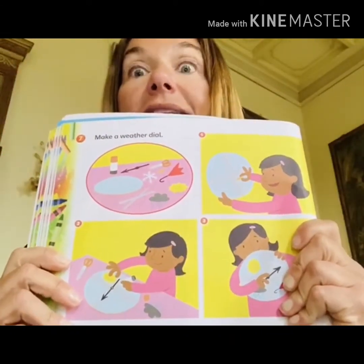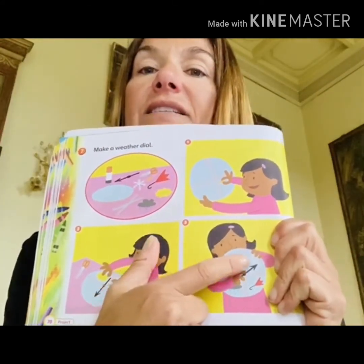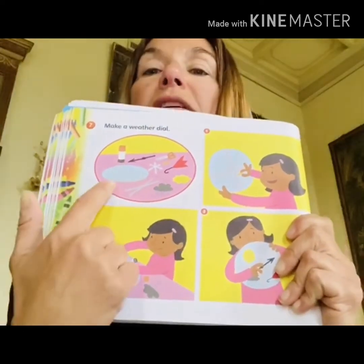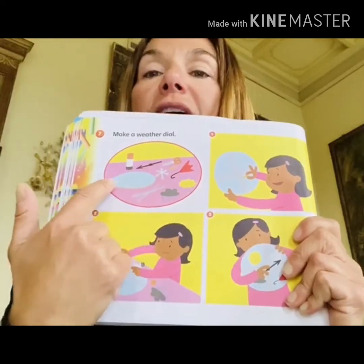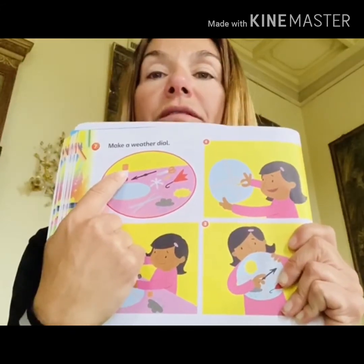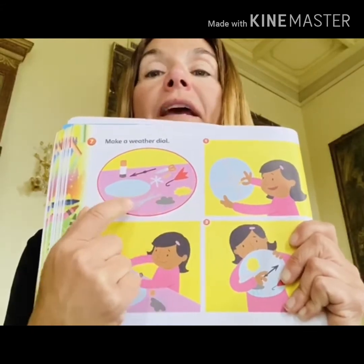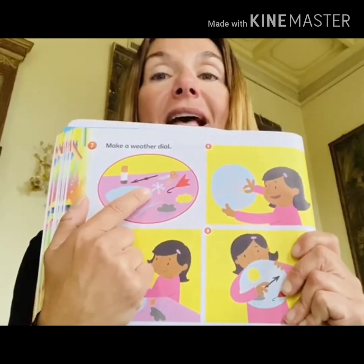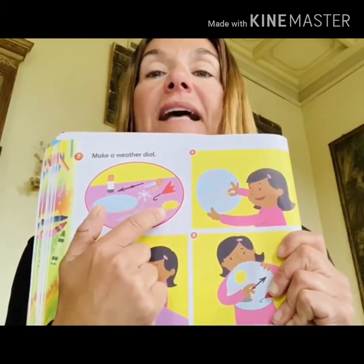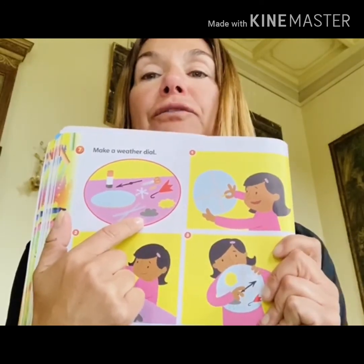This is a weather dial — it's like a sort of clock. Look, you have the sun, snow, windy, rainy. So what you will need is a circle cardboard, then glue, scissors, and stickers or drawings — a snowflake, an umbrella, the sun, clouds — that you can make by yourself.